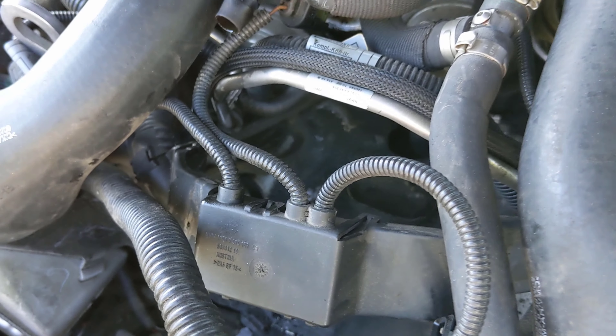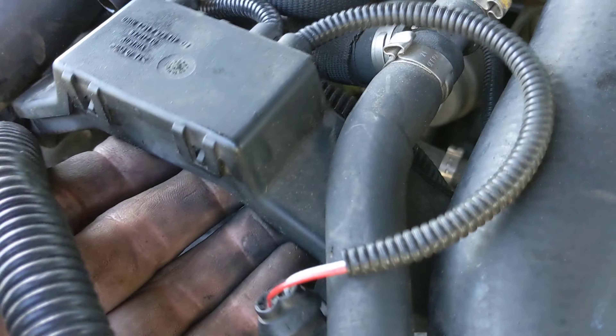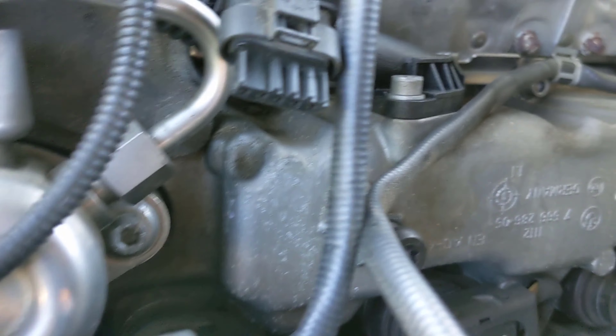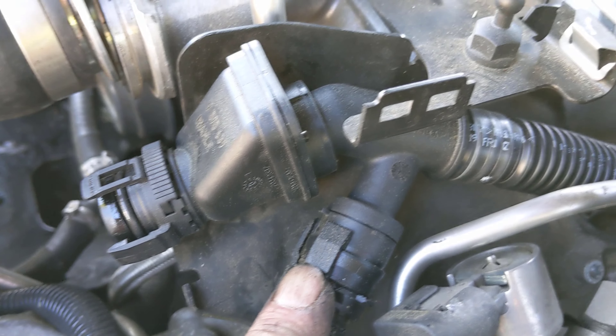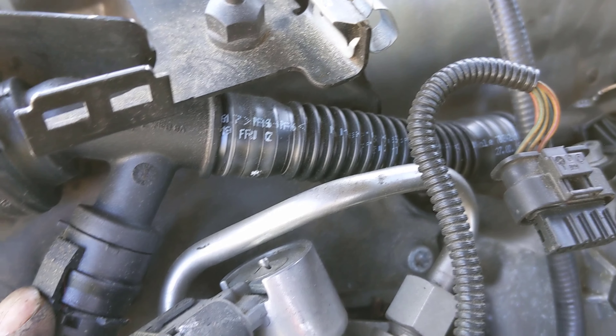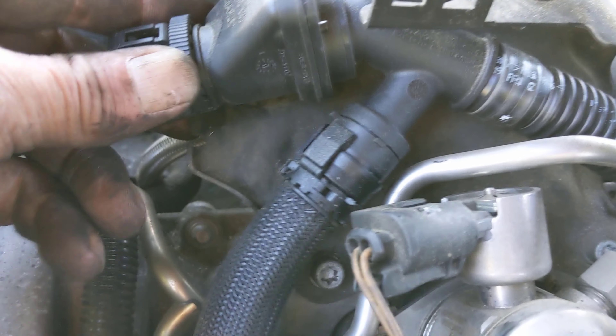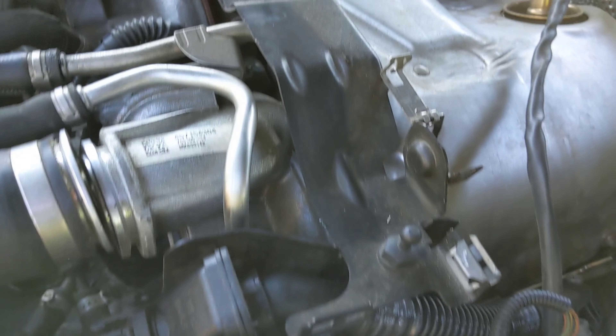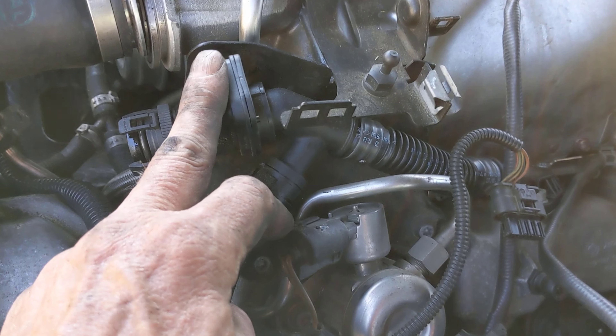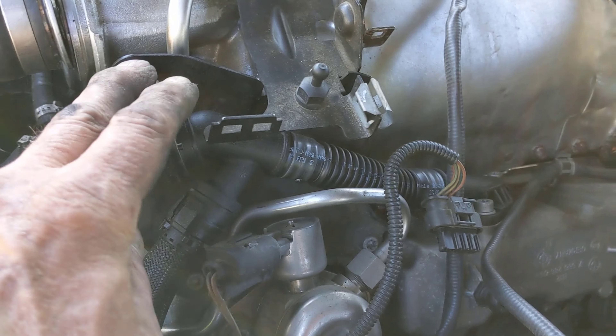The alternator is out — it takes a little finesse but it will come out. Leave the wiring in there. Next we need to take these tubes loose — there are a couple of Torx bolts to take out. Unclip this piece right here, but be careful if it's old and original because it will be fragile. Then we're going to take this top brace piece off — there are a couple of Torx bolts on the side and one up top.